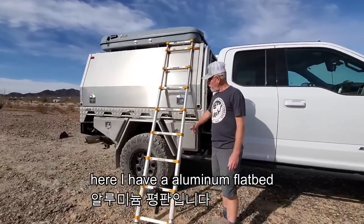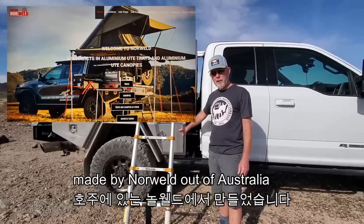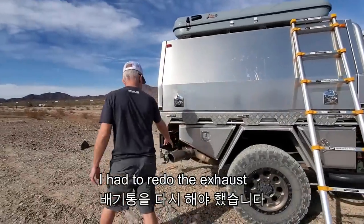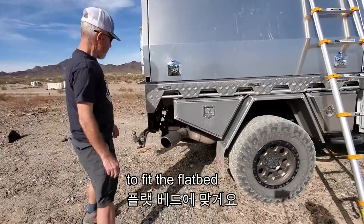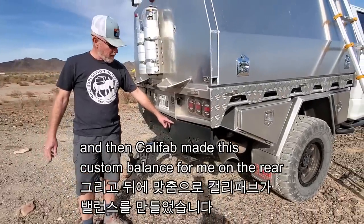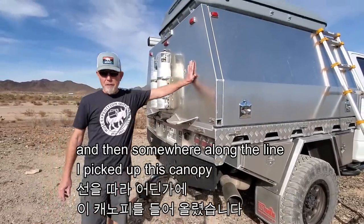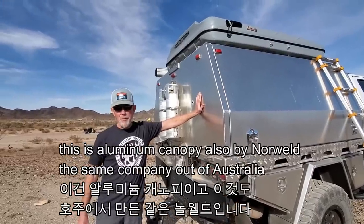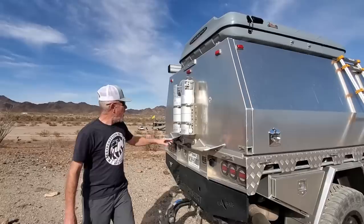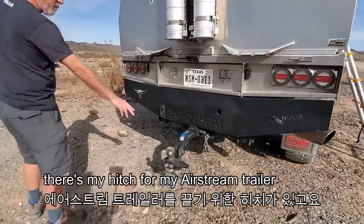Here I have an aluminum flatbed made by Norweld out of Australia. I had to redo the exhaust to fit the flatbed, and CaliFab made this custom bumper for me on the rear. Somewhere along the line I picked up this canopy — also an aluminum canopy by Norweld, same company out of Australia. I added propane tanks and there's my hitch for my Airstream trailer.